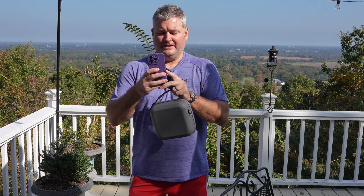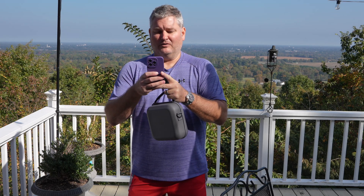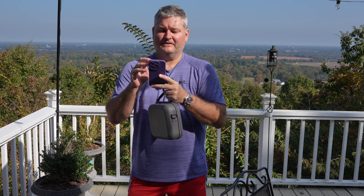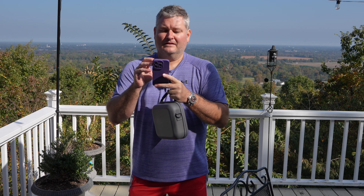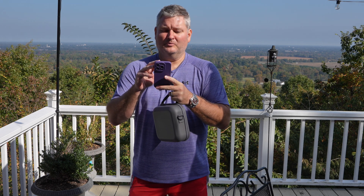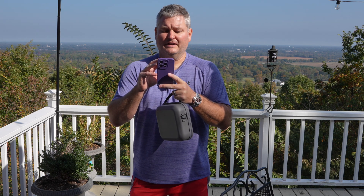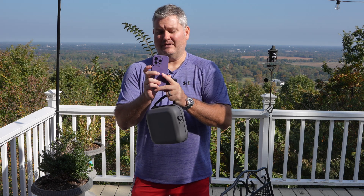Hey y'all, iRick Sky here back again with another DJI NEO video. Within this video I want to respond to a question from Neuret. Neuret says: can I get to know how to switch off the recording while flying in manual mode?